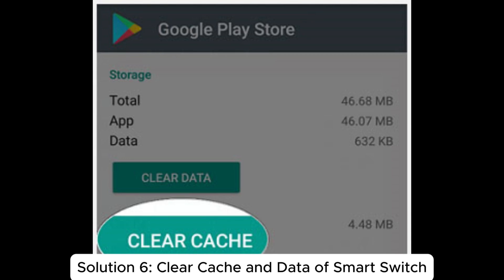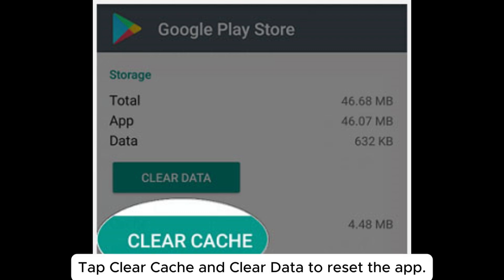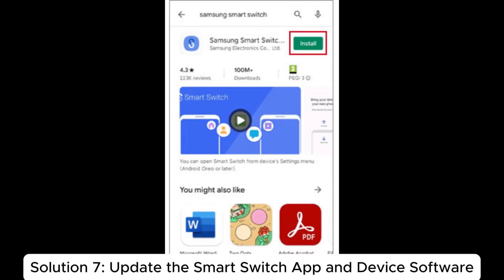Solution six: clear cache and data of Smart Switch. Go to Settings > Apps, select Smart Switch, and choose Storage. Tap Clear Cache and Clear Data to reset the app, then restart the app and try the transfer again.